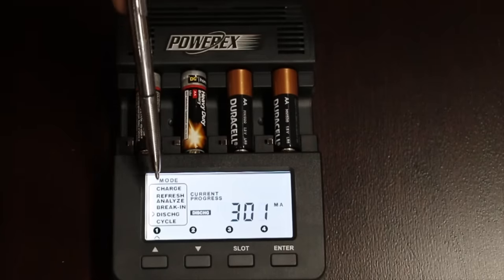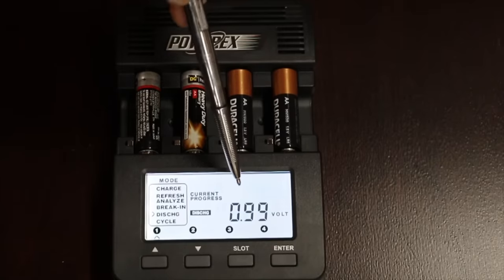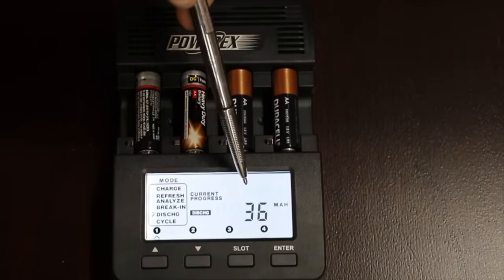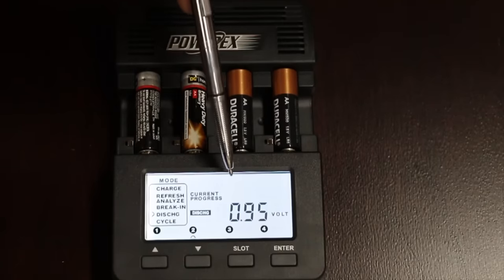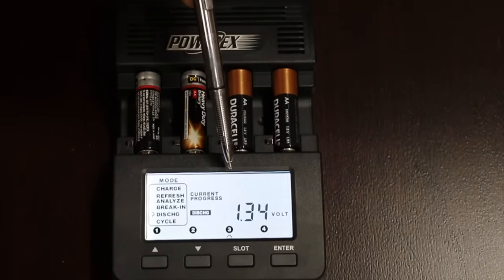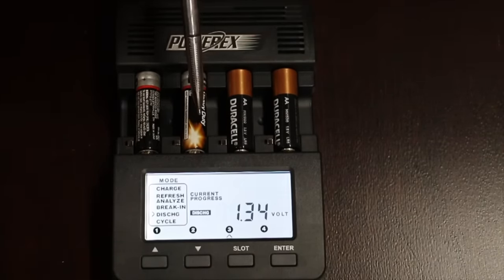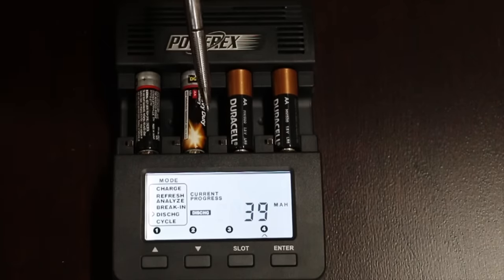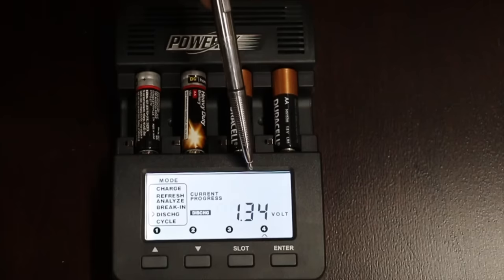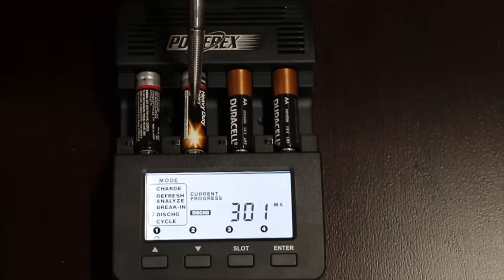This is very interesting — right now it's showing us what's happening. Battery one is at eight minutes with less than one volt: 0.99. Battery two is at nine minutes with 0.95 volts. Battery three — the Duracell — is at nine minutes with 1.34 volts. So far the Duracell is outperforming the Dollar General significantly. Battery four is also at 1.34 volts. The Duracell batteries are doing very well, while these Dollar General batteries are about to die.